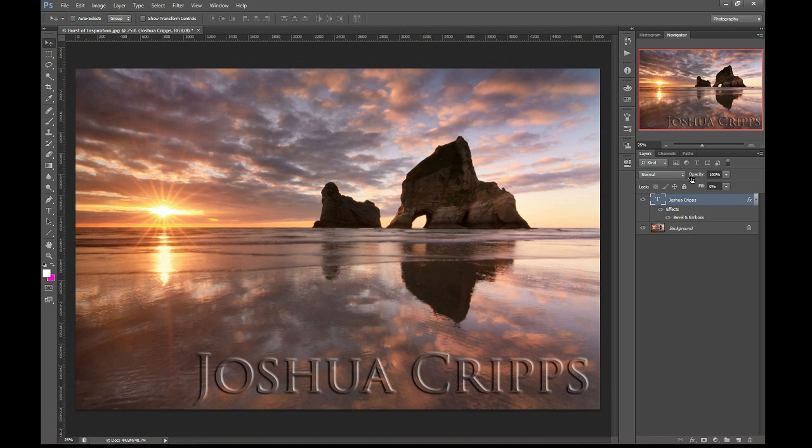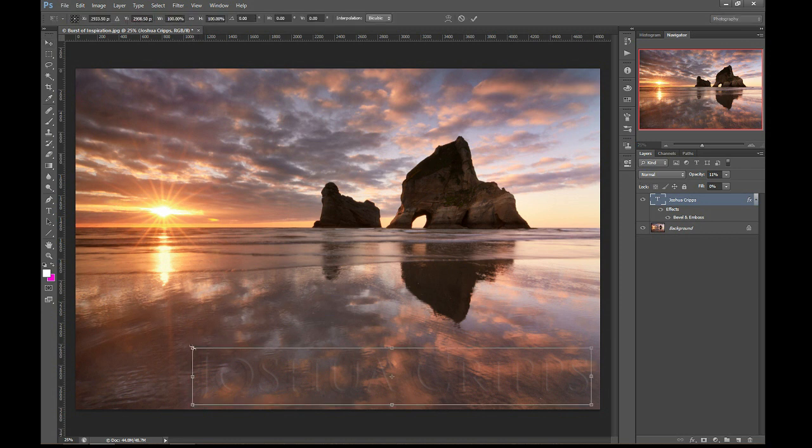Now I'm going to drop the opacity down as well to bring it to a level I like where it's not quite so eye-catching. I want it to be visible if you're looking for it, but not so obvious that you see it at first glance — maybe something like that. You could even take it back down and make it smaller. Of course this will be easily croppable or clonable, so bring it up and put it somewhere difficult to clean up, like this rock. Now it's not super obvious, and you could even drop the opacity a little more.